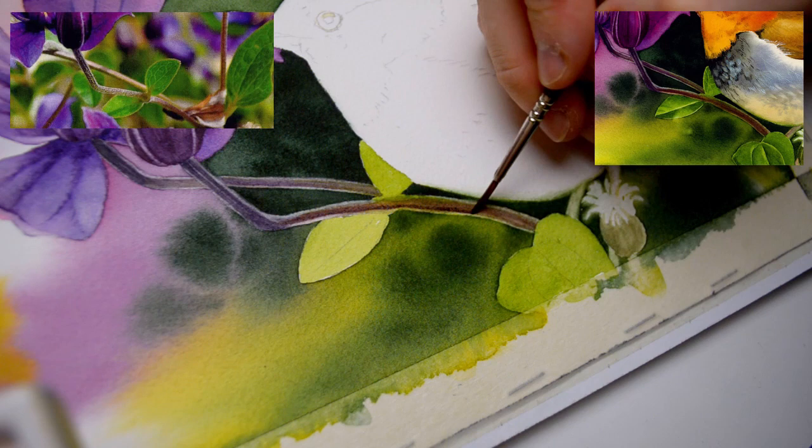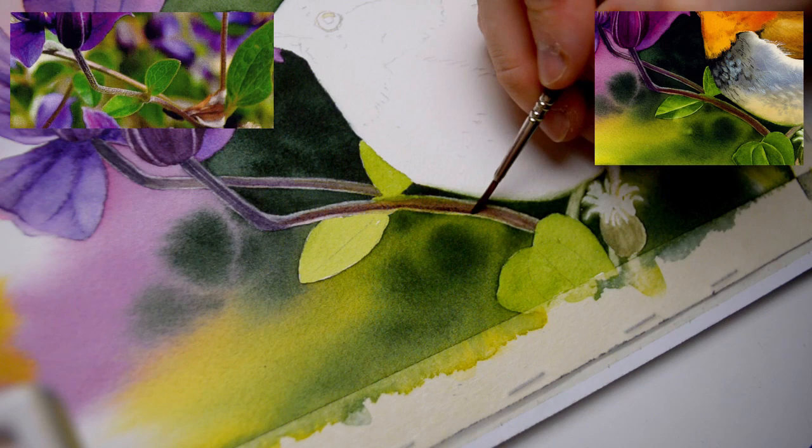If you like painting birds, I think you will enjoy this project as much as I did. The full tutorial is now available in my online watercolor school at esperoart.com.